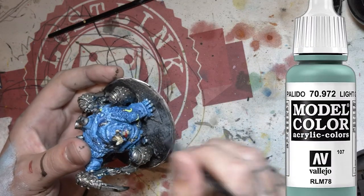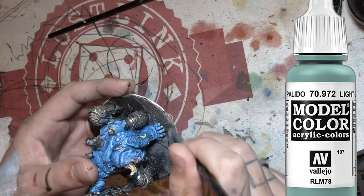Here I've got a light grey and I'm going over and doing a pretty heavy dry brush over all the concrete parts.